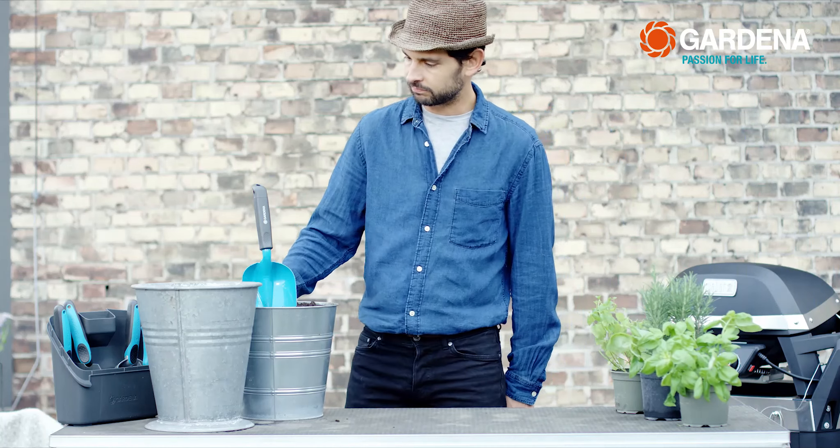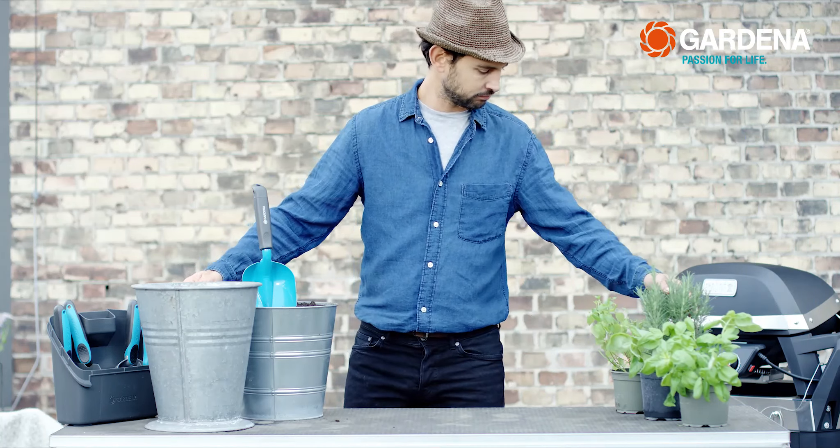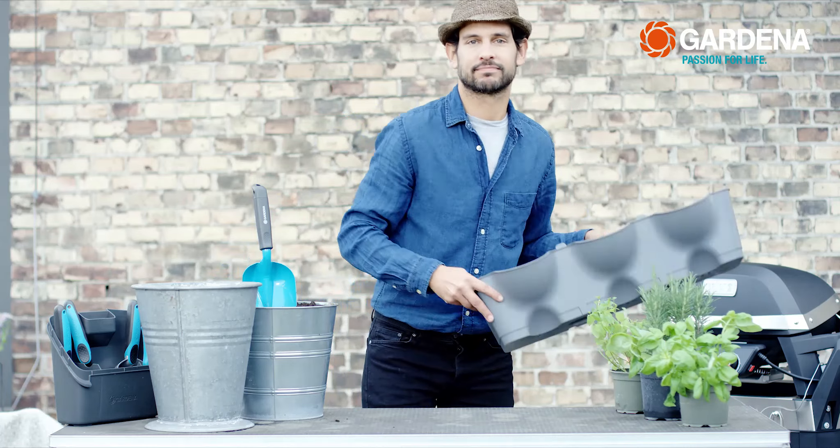I have already prepared everything I need: soil, expanded clay, my choice of flowers, and of course the planters.